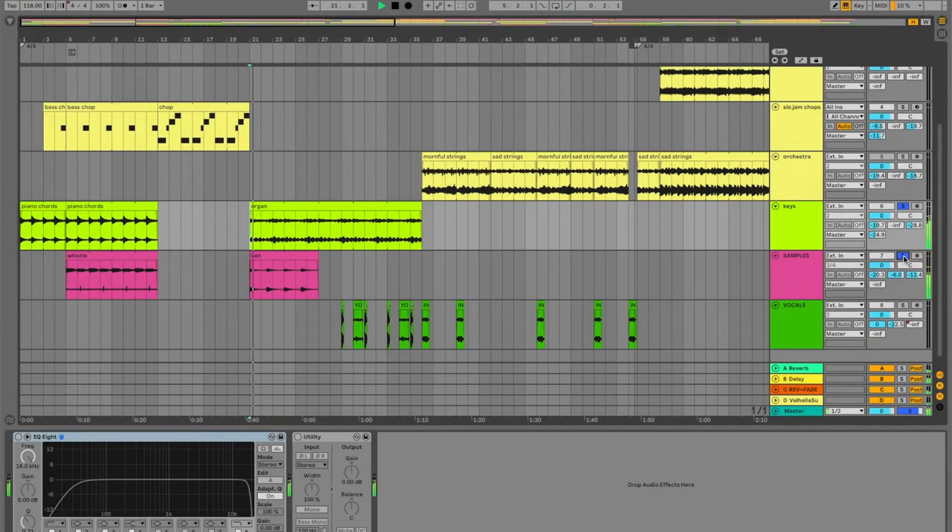After the chops, I put in an organ sample and a bell that I got off of a dub record. Then all together with the break.